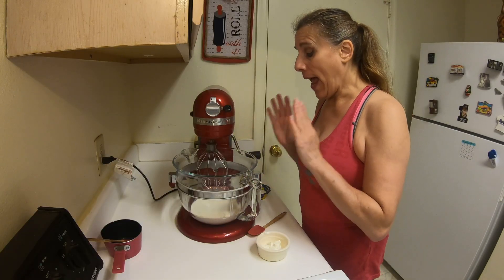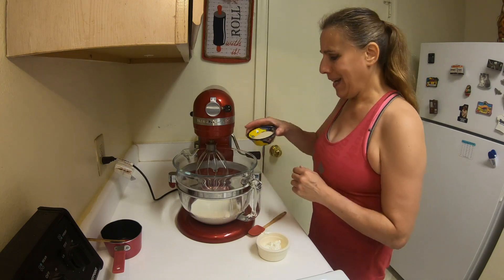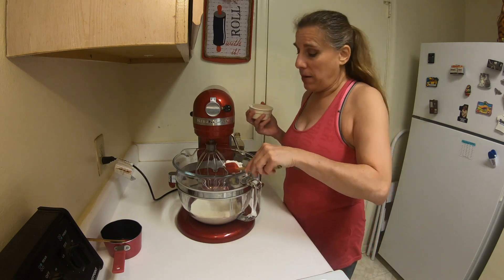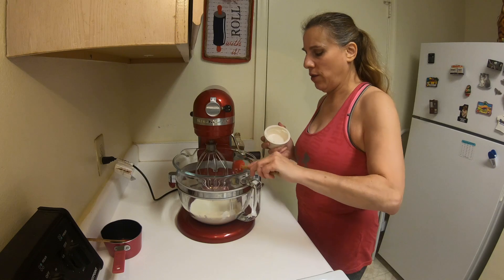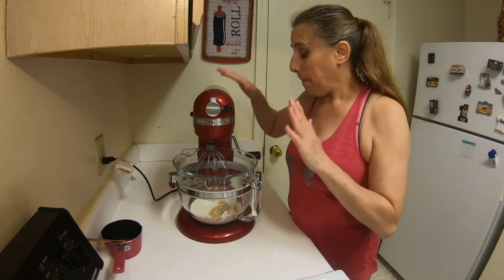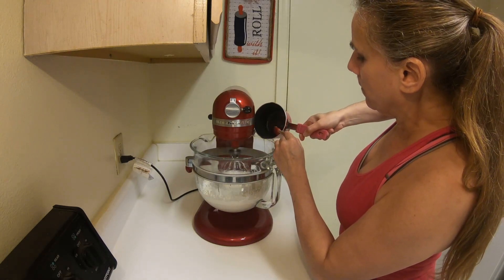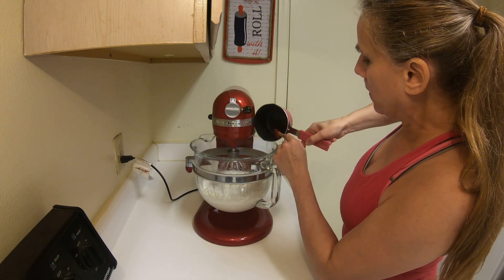Now we're going to make the whipped cream. I have in my mixer some nice cold heavy cream. I'm going to add in some sugar, some plain Greek yogurt — or you can use plain regular yogurt, or sour cream instead if you don't have yogurt on hand — and some vanilla extract. Beat this until very soft peaks begin to form. While the mixer is running, slowly pour in your gelatin and continue mixing until soft peaks form and you have a nice whipped cream.